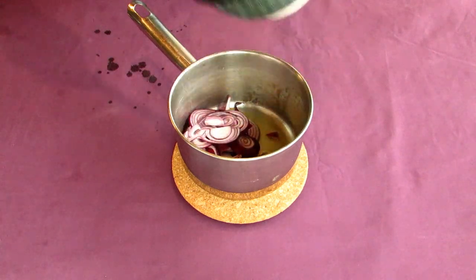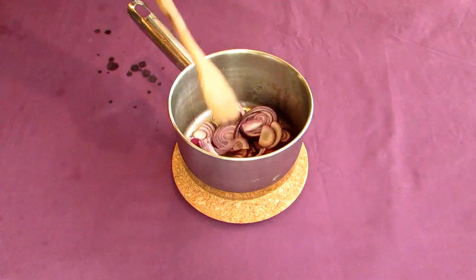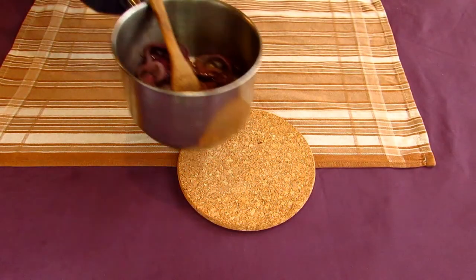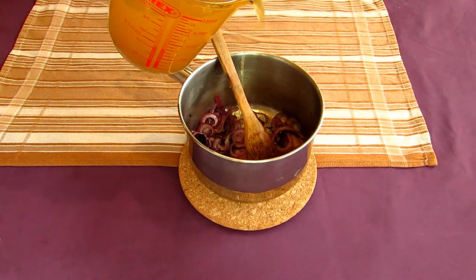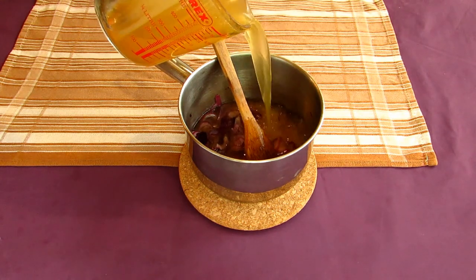Stir this around and then cover it with a lid. Let your onions steam for about five to ten minutes until they turn slightly translucent at the edges. When your onions have turned translucent, go pour on some water — or in my case vegetable stock — into your pot. Bring the whole thing to a rolling boil over a medium-high heat.